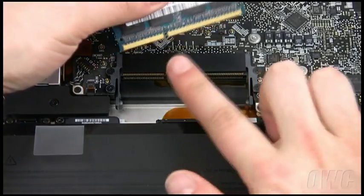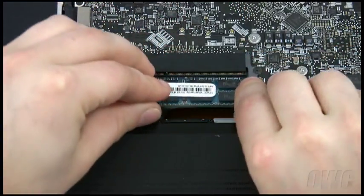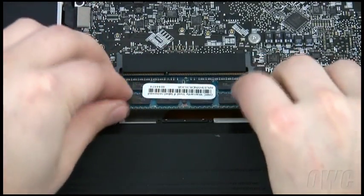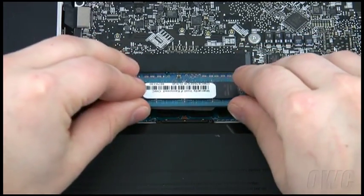Line up the notch on the new memory module with the pin in the memory slot. Insert the module into the bottom slot at a slight angle. Push down on the edge to lock it into place. Once it is seated, repeat the process with the top slot.